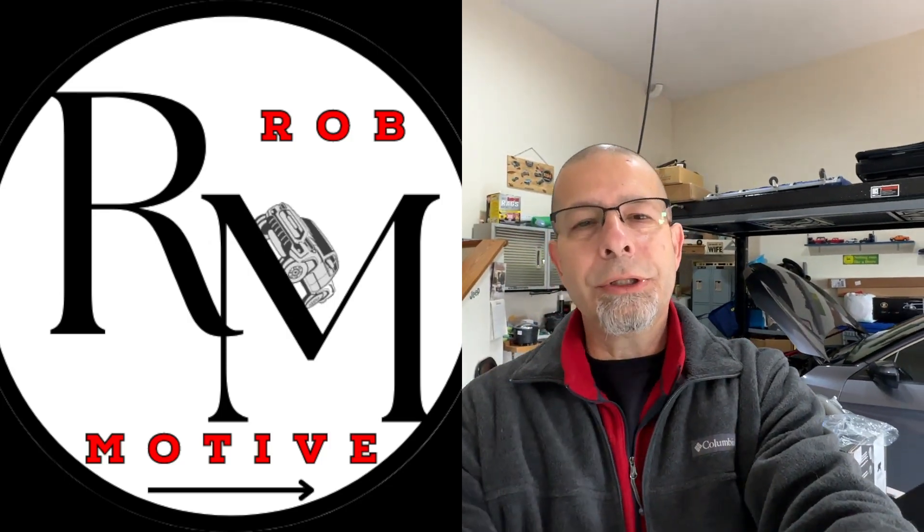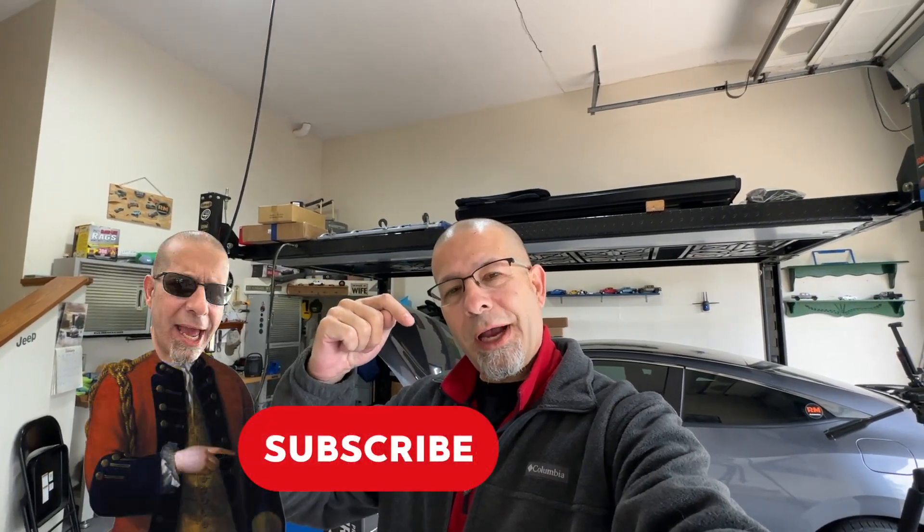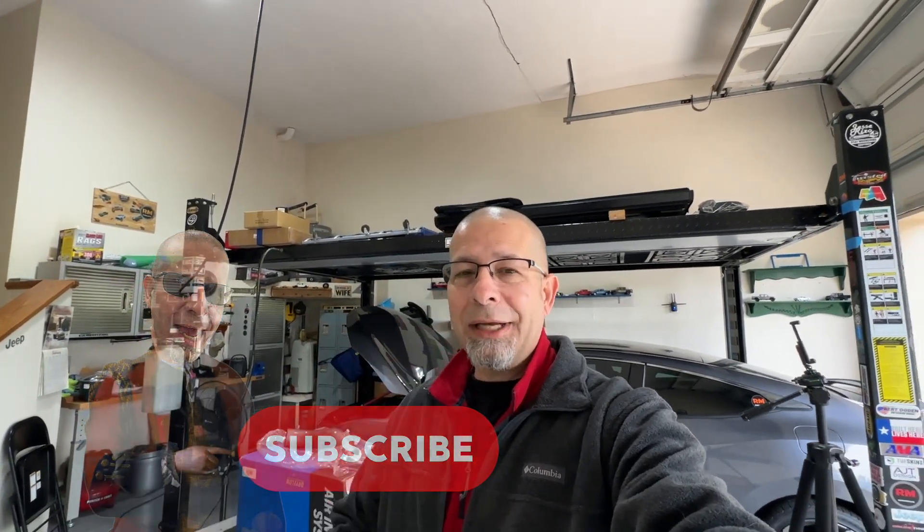I do have two additional channels — Rob Motive, all about the Toyota Tacoma, and Rob Motive JT, all about the Jeep Gladiator. Check them out, and if you're interested, why not subscribe? And while you're at it, smash the subscribe button here too. Thanks for watching, stay safe out there. Bye.